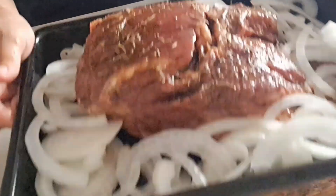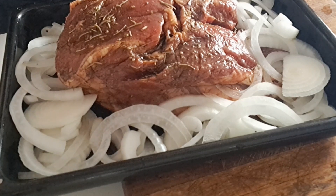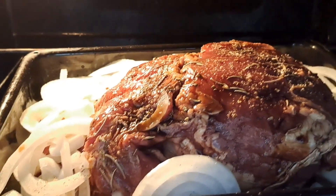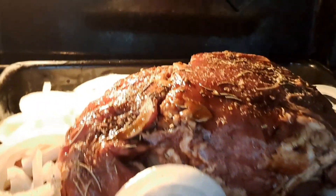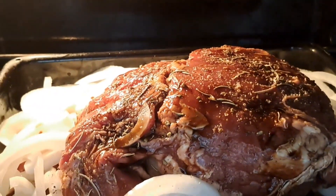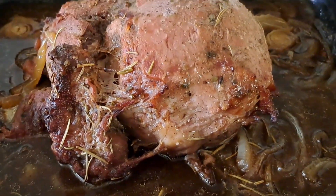There you go. See? Done. We're going to prepare our oven. Our rosemary is already in the oven and we're going to put it until it's cooked. My rosemary is done.